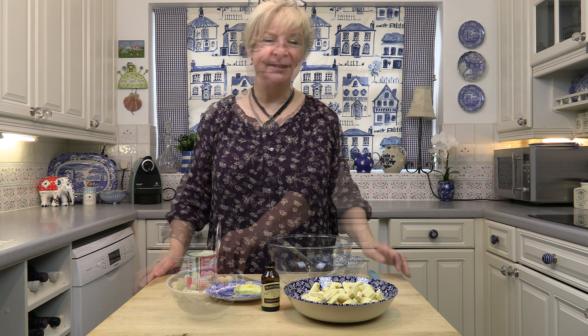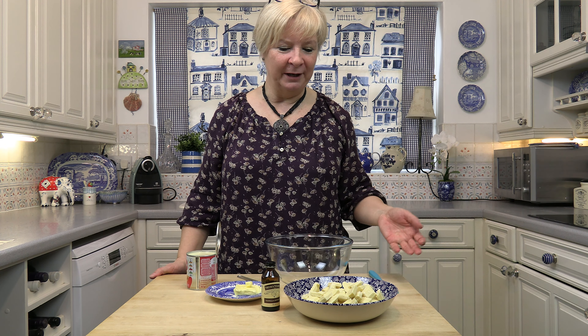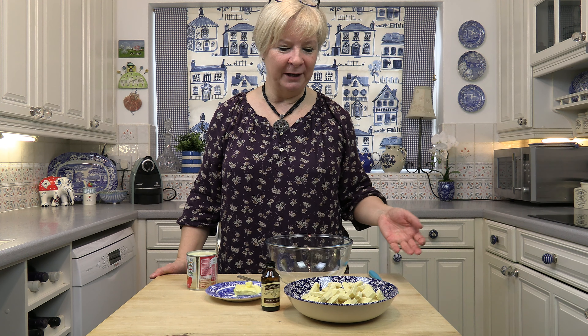For these Easter treats it's really simple — there are hardly any ingredients: icing sugar, lots of chocolate, vanilla extract, a bit of butter, condensed milk, and of course Easter eggs.